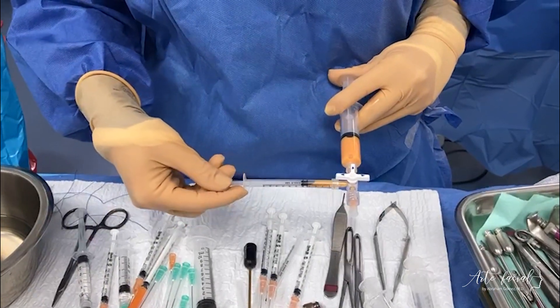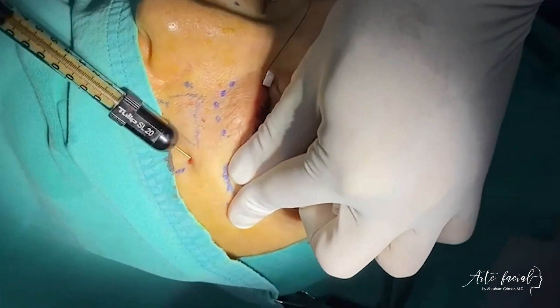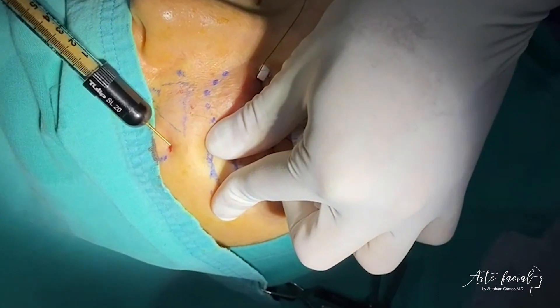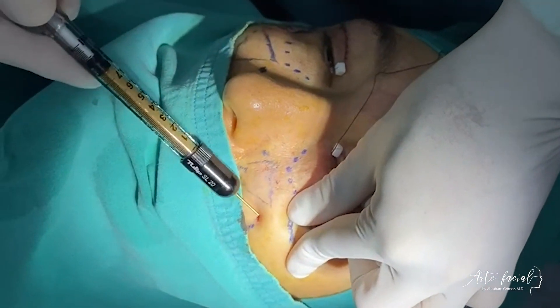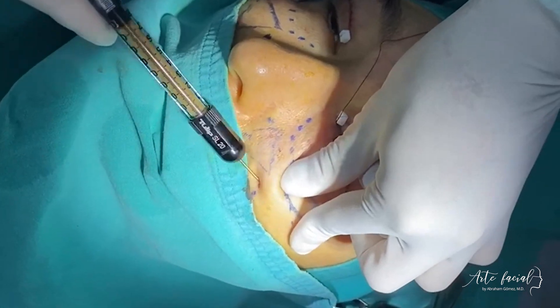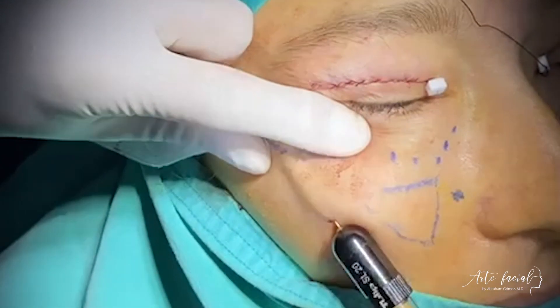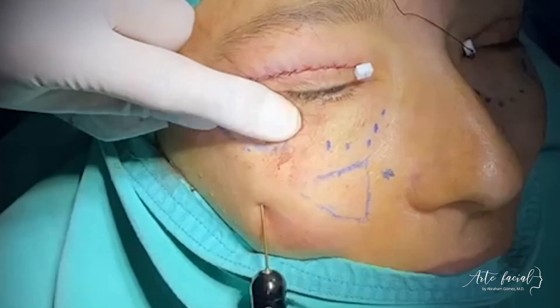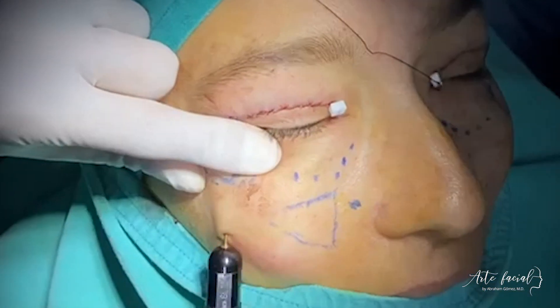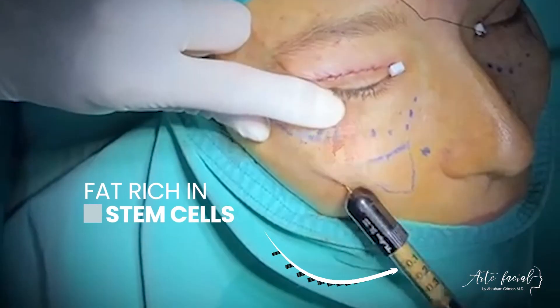The fat is injected through very small incisions in the skin using a meticulous technique in an artistic manner. Tulip infiltration cannulas specifically designed for this purpose are employed. The length and caliber of the cannula should be carefully selected according to the anatomical area.